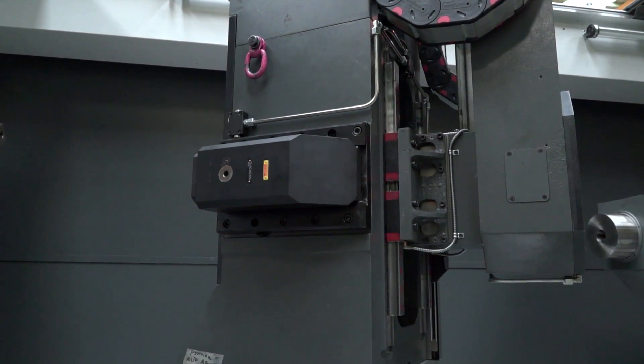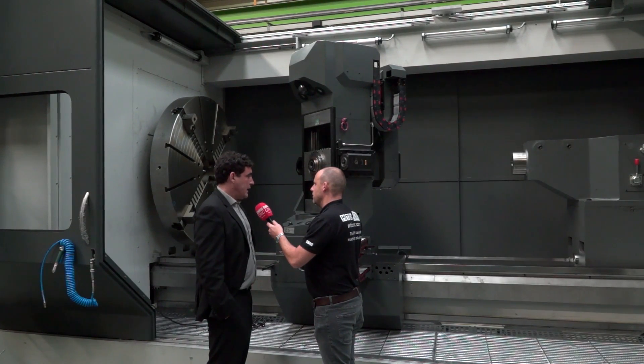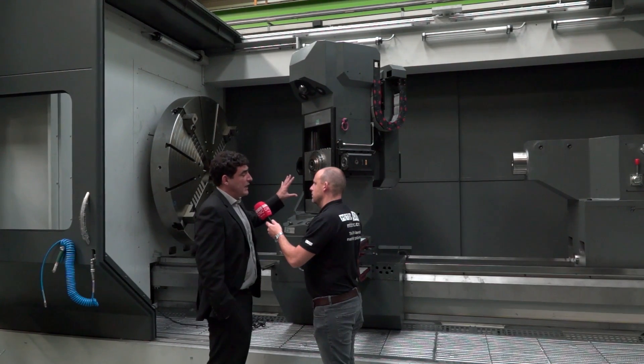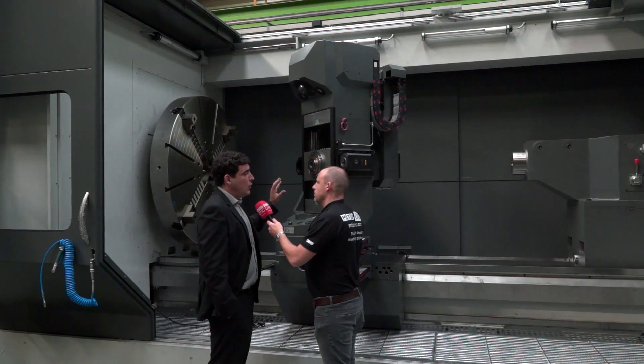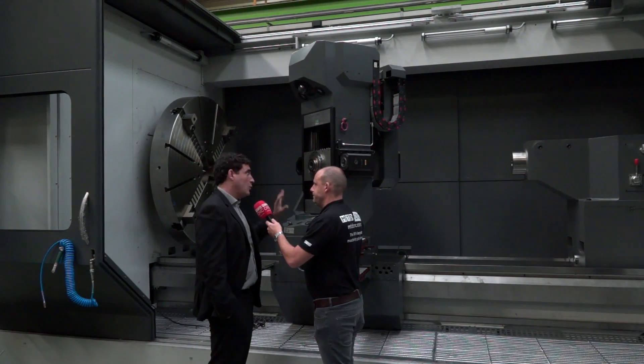Is this pretty unique to Geminis? Yes, this solution is unique in the market with these particular specifications — turning and milling all in one, without any interchangeability or changeover required.